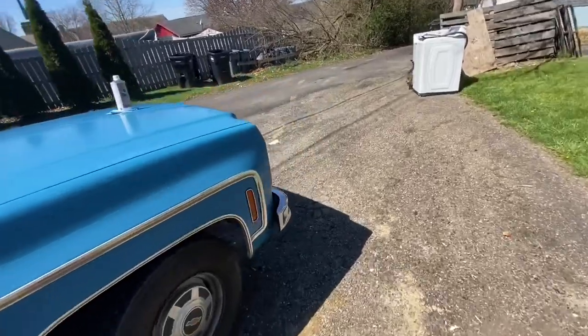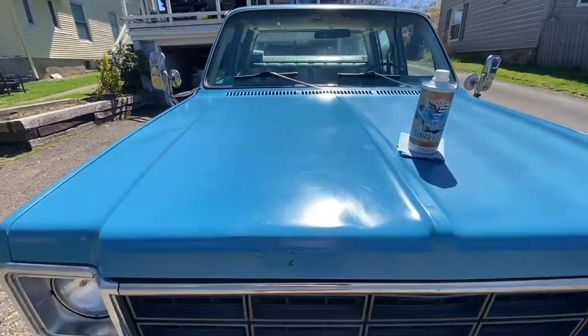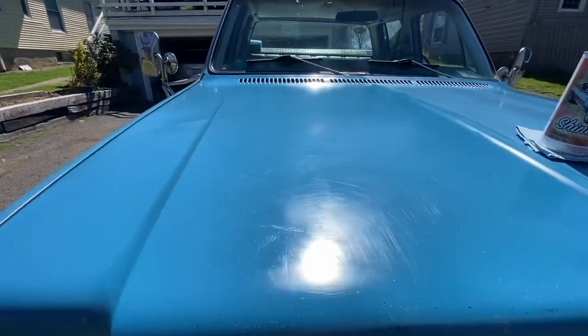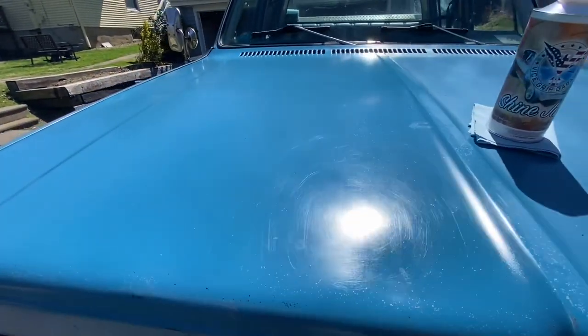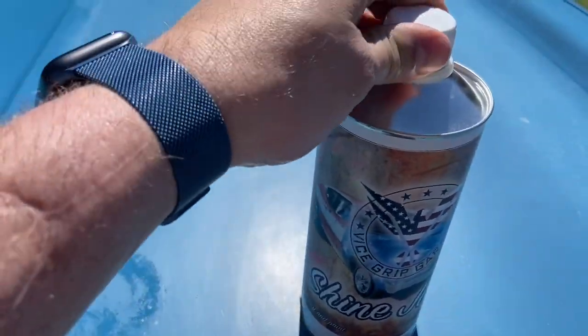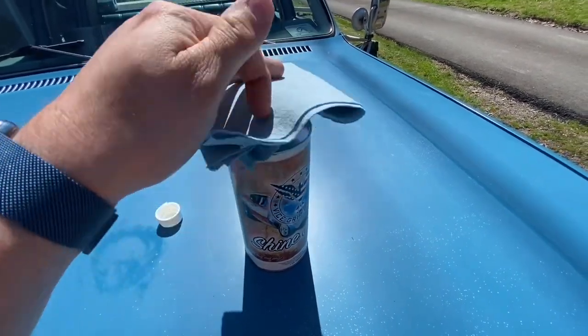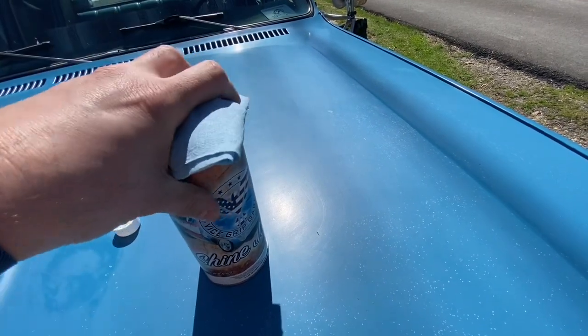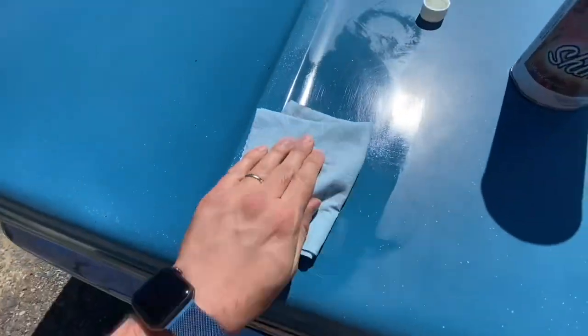I started with the front, and you can definitely tell the difference. I mean, that's pretty shiny. This stuff really works well. This is just from cleaning it yesterday, and that's from putting the shine juice on. Yeah, I'm a believer for sure. Can't wait to get the rest of this on. It's really easy to apply — all you've got to do is take a rag of some sort. I'm just using paper towel. Take the bottle, get past the tab, take the top of it, and just boom — get something on the rag there and start rubbing it in. That's it.